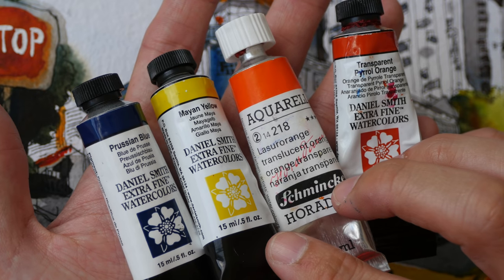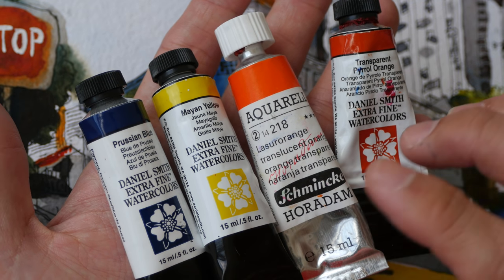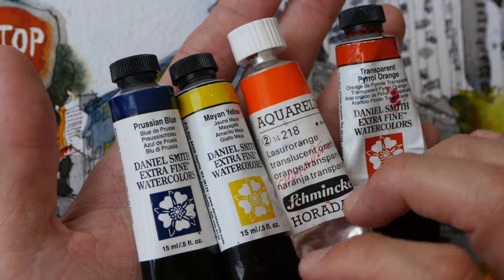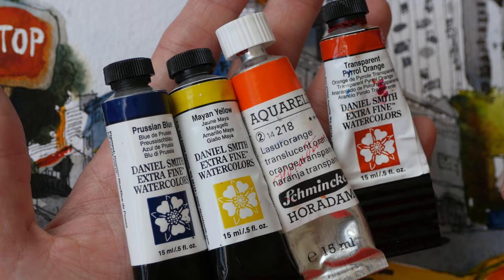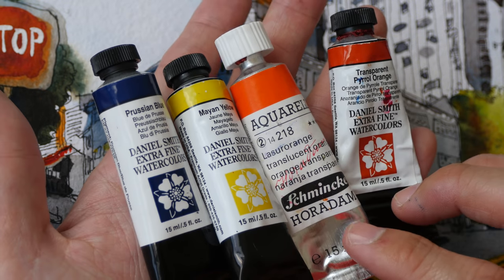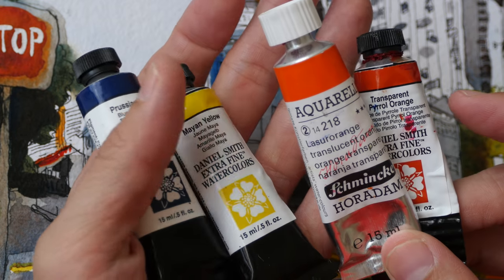By the way, if you're interested in getting some paint, I'm selling some of my excess paint to make space and get more paint to test and feature on my YouTube channel, especially in the limited color palette series. You can help me out — the link is in the video description below, as is the list of colors available for sale. Alright, that's all for today's video. I hope this is helpful — thanks for watching, see you in the next video, bye!